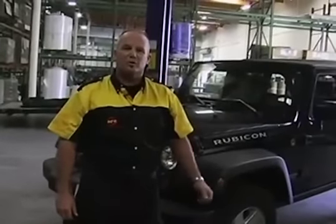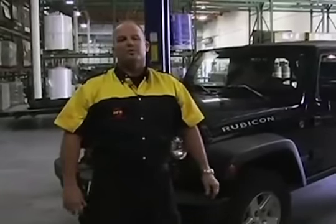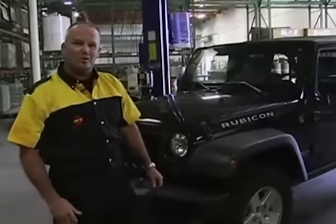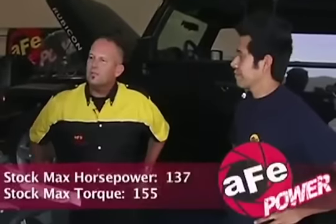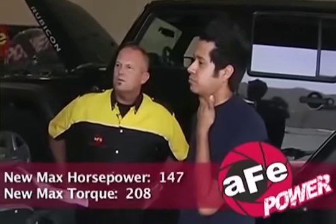All our parts are on and we're all set to go back over to the dyno. The big question on everybody's mind — does it work? One thing I can tell you is that AFE doesn't build any part until their team is 100% satisfied it provides performance gains. So the results: max power is 147 with the weather correction factor, and torque came in at 208. That's some big gains — you can definitely feel it off that bottom end.